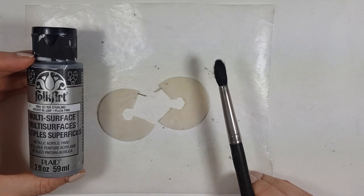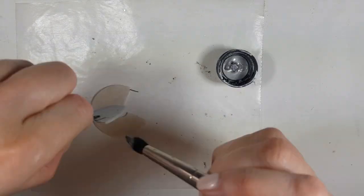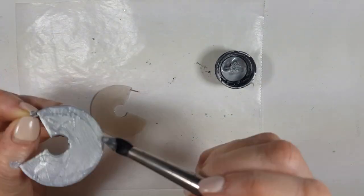I'm going to be using my silver acrylic paint and my brush to paint them. You don't need to cover this a lot because it's just for the background — it's not going to be visible.